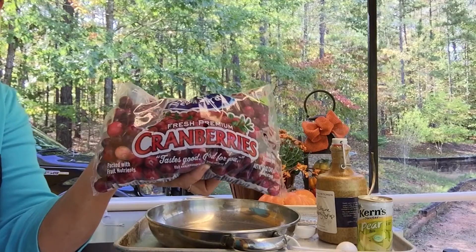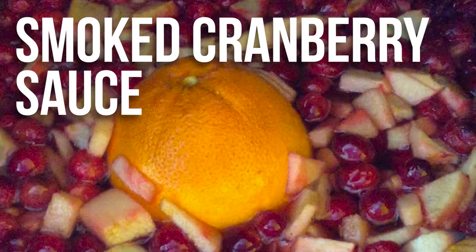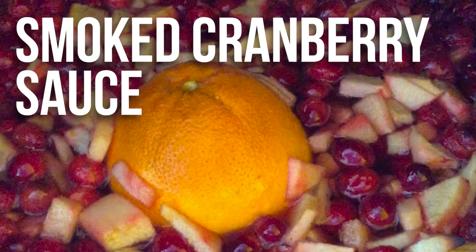Today we're going to make cranberry sauce on the Grilla. What better accompaniment can you have to a smoked turkey? It's an easy, easy recipe.